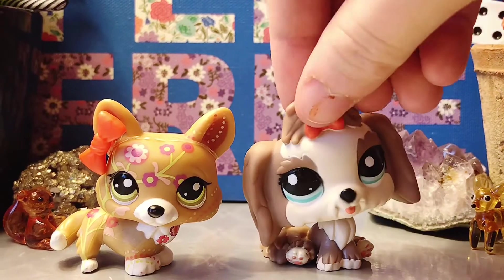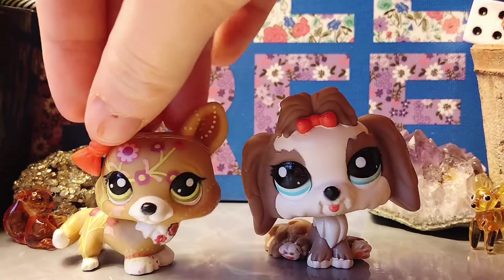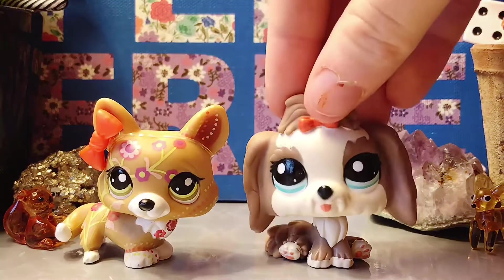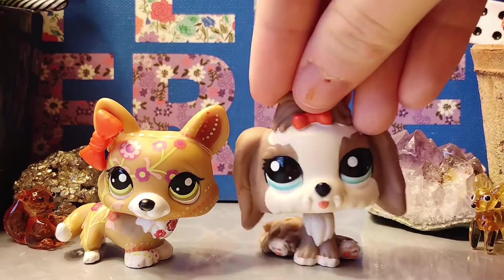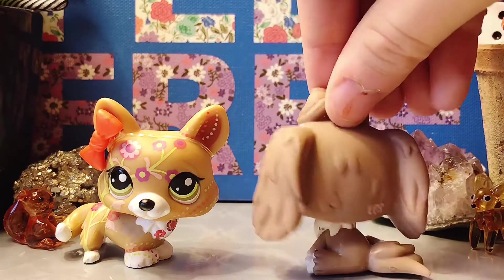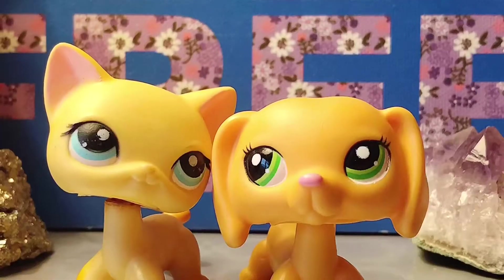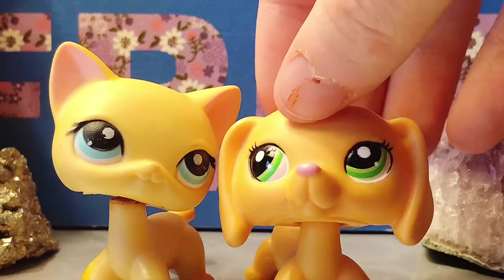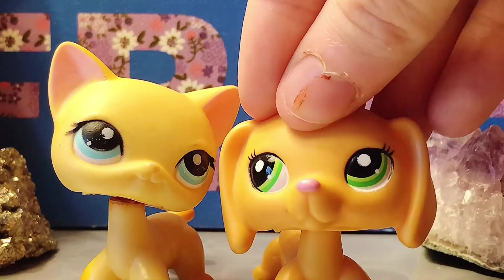My third tip is to not use LPS that have heavy paint on them or have patterns all over them. Both of them take a long time to get off and it'll also spread around the LPS's entire face, and it can take a really long time to get every little speck off. So it isn't really a good idea. Instead I highly recommend you use LPS that have little fur altercations so it's easier to remove the paint.